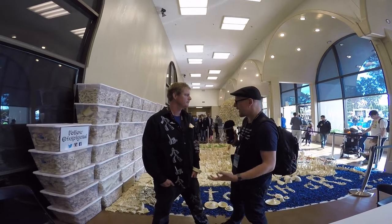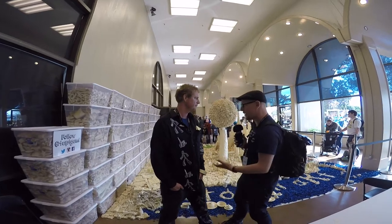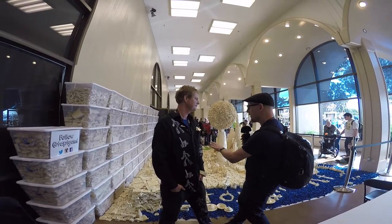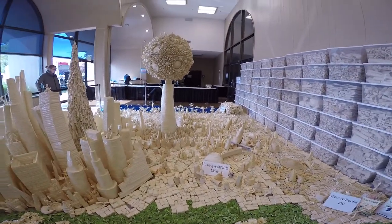I'm here with Danny Scheibel and he does this awesome stuff called Tapeagami. And what we see behind us is just tape — everything? Tape and imagination.